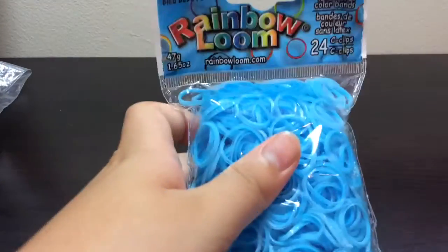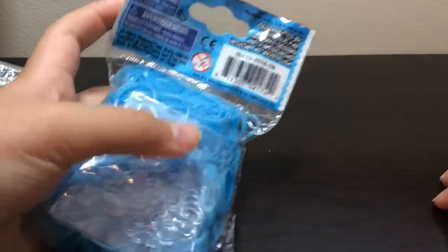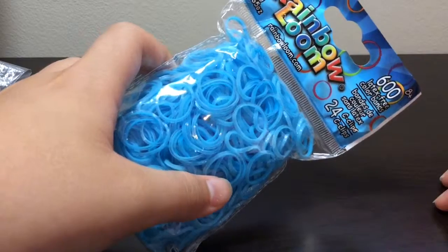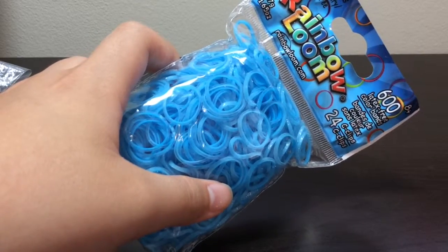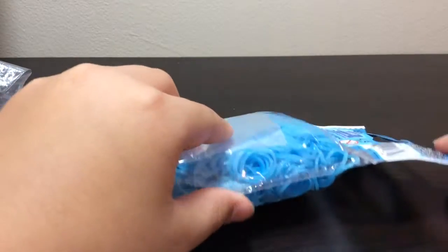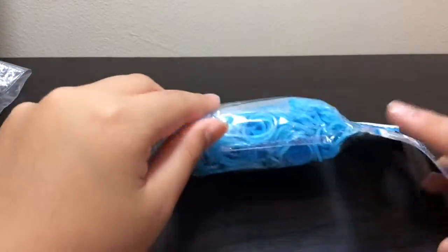So let's get reviewing. Inside the package they look really cool — they have glitter and a transparent layer. They're fairy bands, so fairy plus sweets equals awesomeness.